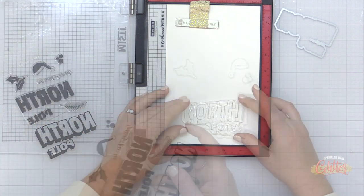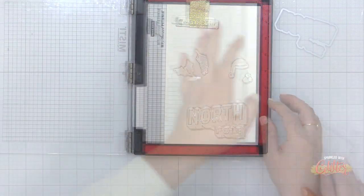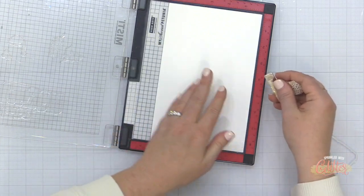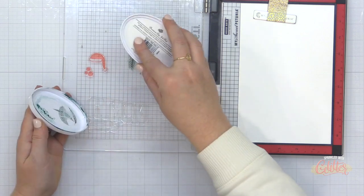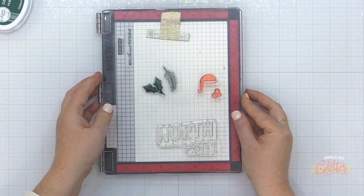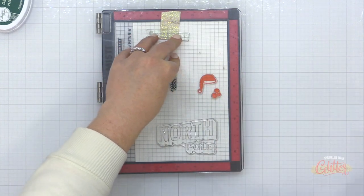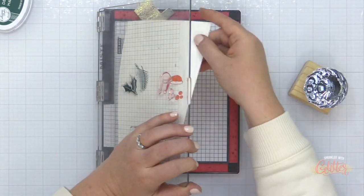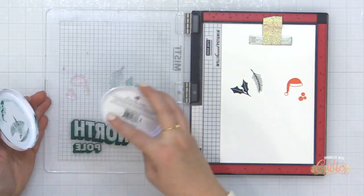It works really well on some of these solid image stamps. So instead of an outline where you can color that in, I'm going to show you how you can use your Copic markers over a solid stamped image. I'm starting out with some of the images from the North Pole Greetings stamp set — some of the greenery, as well as the Santa hat and the berries — and stamping them onto smooth white cardstock using Catherine Pooler Deck the Halls ink and Catherine Pooler Polished ink.